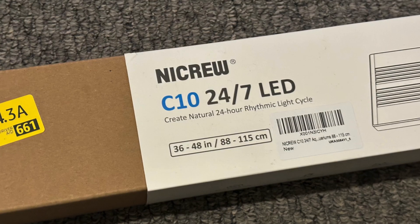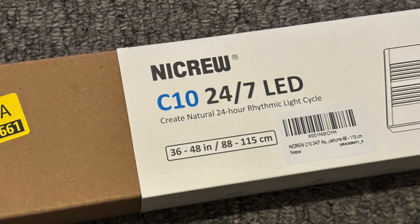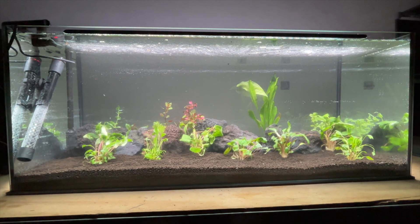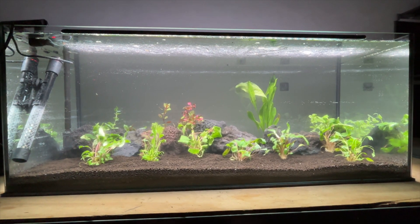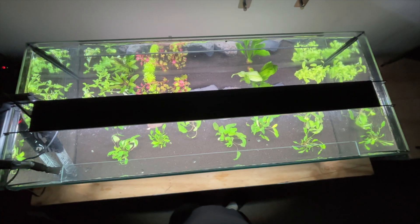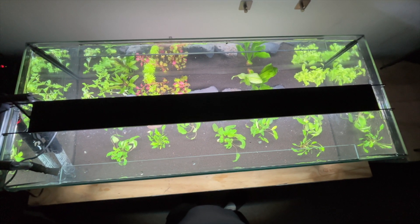Now it's time to add the lighting unit. There's a ton of decent lights on the market right now, but personally I'm using the NICRU C10 because it's relatively budget friendly and has performed well with my other tanks. This is what the tank looks like with the lighting unit fitted and full of water, and I just use this light on the default 24/7 setting to see how the tank responds and what happens with the plants.